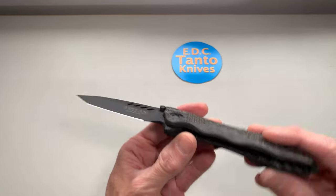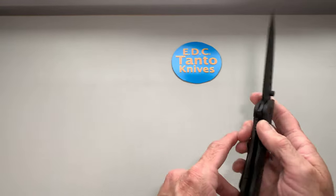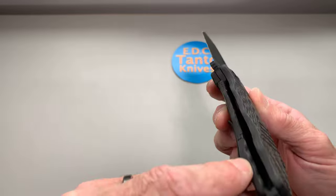It is a liner — partial liner lock. Basically what it has is: one side on the lock side has a full liner that runs down it.